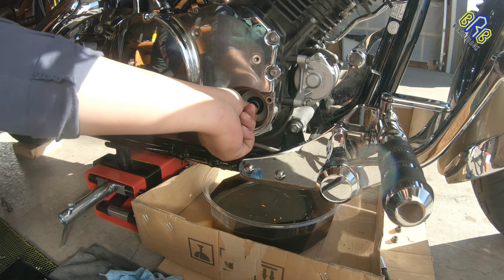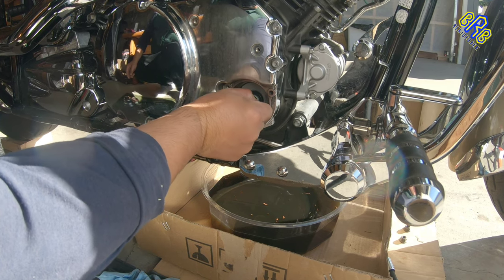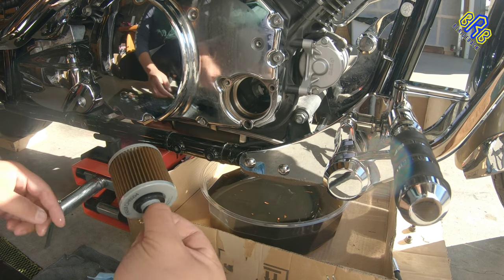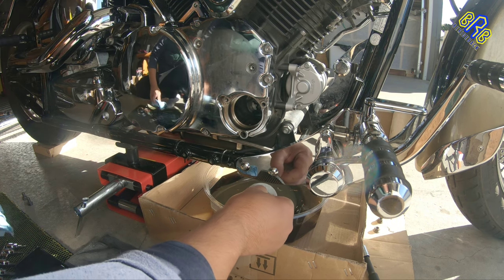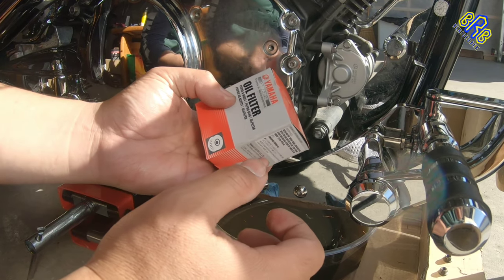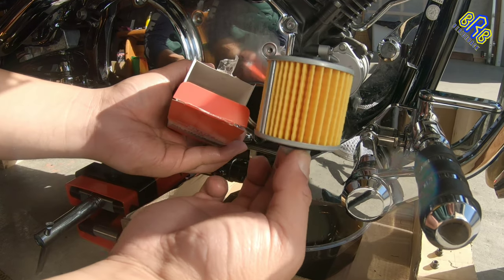We are going to remove this old oil filter. Here is the new oil filter — it's Yamaha genuine parts. Here is the new filter.